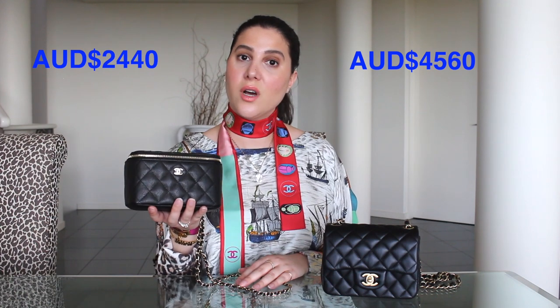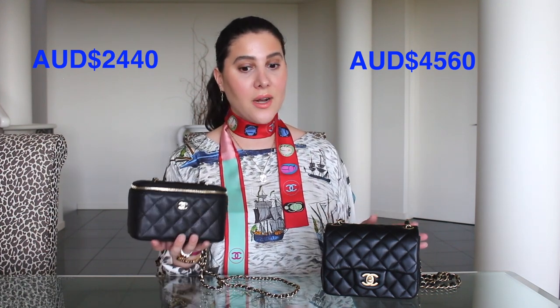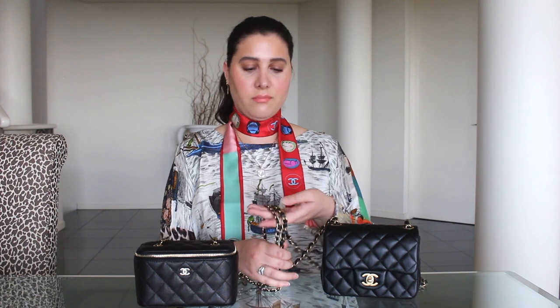Let's discuss pricing. The mini square presently retails for 4,560 Australian dollars, and the small vanity with classic chain is 2,440 Australian dollars — quite a difference, to the tune of about 2,100 dollars, which is substantial. To be fair, the chain on the mini square is really beautiful and much thicker, you have a flap and a clasp, and a pocket at the back. So there are elements that certainly warrant making it more expensive, of course.